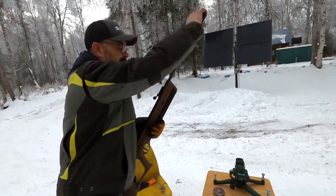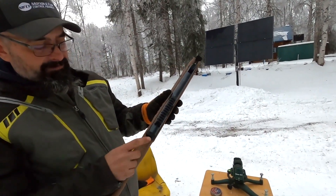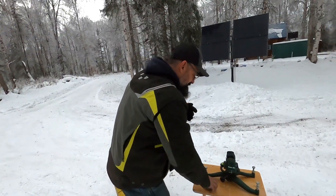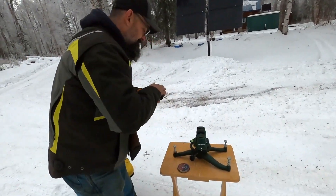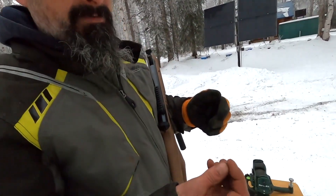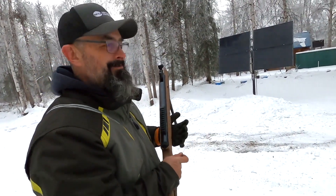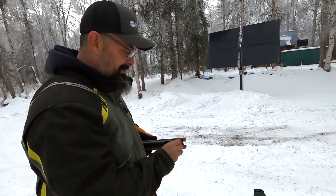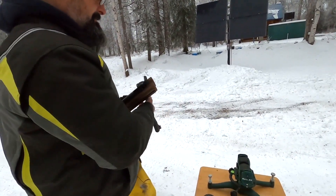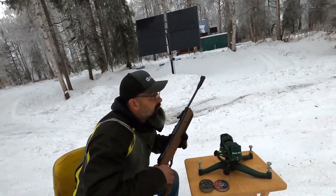This is a break action, and on this one it's a little different — it automatically puts it on safe and the safety is back here. We're going to be shooting hollow points, .22 caliber, just straight lead. I couldn't find the gold plated for these, but the same action — load it in the chamber, press it in to seat it, and it's ready.